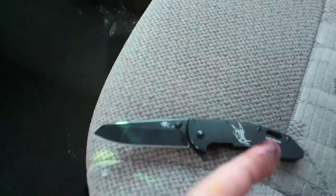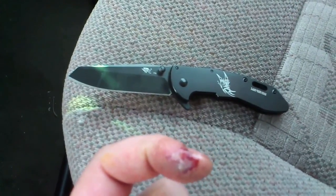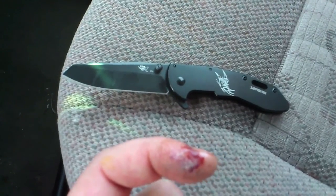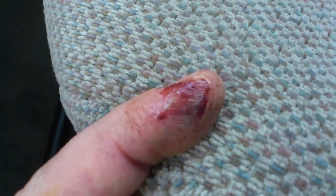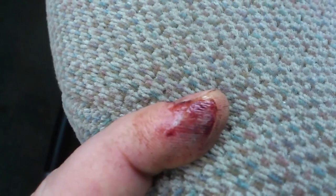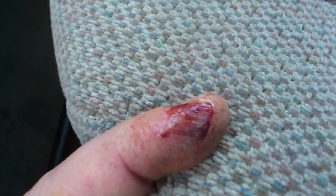I had to superglue my finger together because I didn't feel like getting stitches — sliced it right down there. You can see all the gruesome details. The first thing that went through my mind wasn't 'ow,' it was 'Steve, you're stupid.' I'm not even sure how it happened, but I wasn't being very careful, so I deserve it.